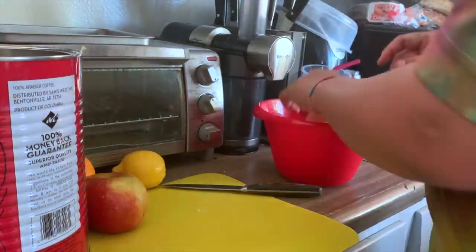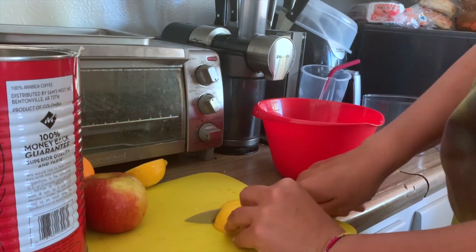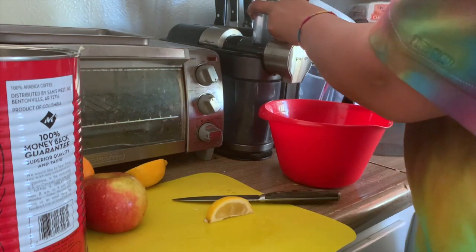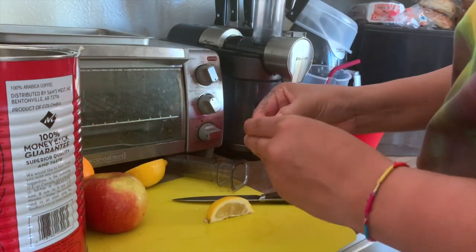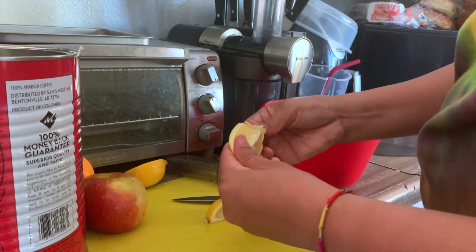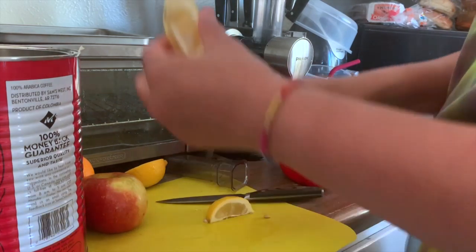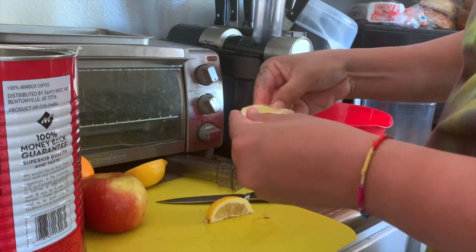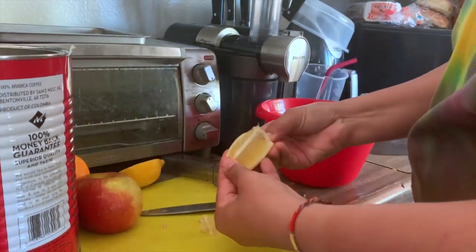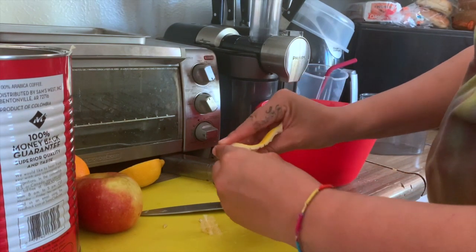We'll do half a lemon, just because lemon isn't necessarily the best tasting. When we're cutting these up, we just want to make them small enough to take the rinds off. Usually the rinds for stuff like lemons and oranges are really bitter, so we wouldn't want to juice them — even though a lot of times that's where the nutrients come from. Later on, in some months, we'll be able to get those nutrients back through our compost.